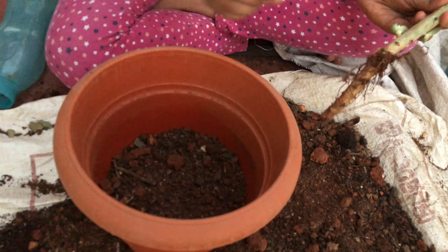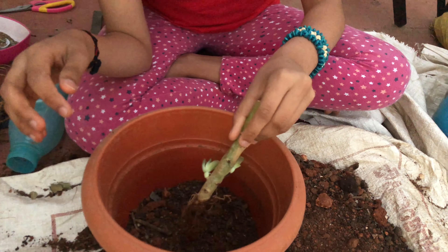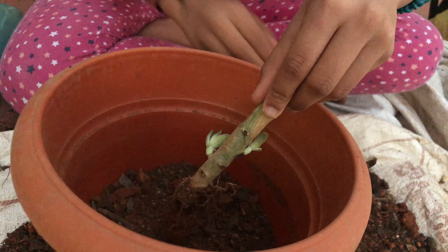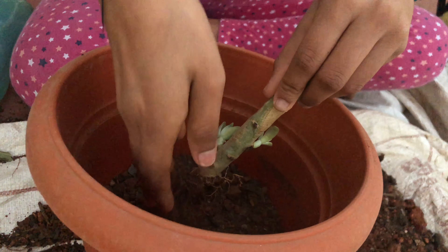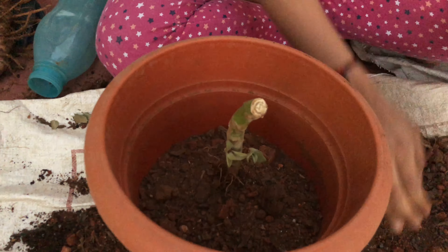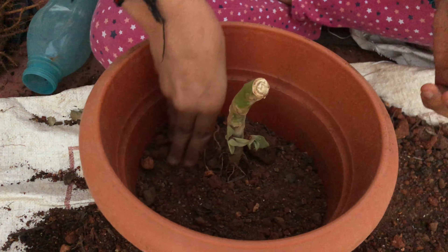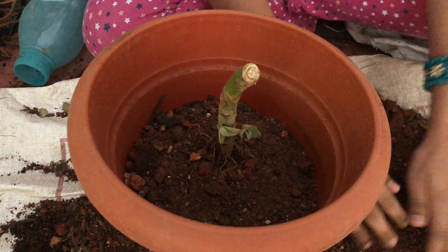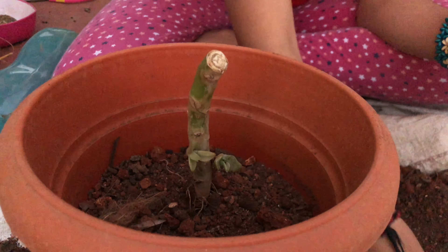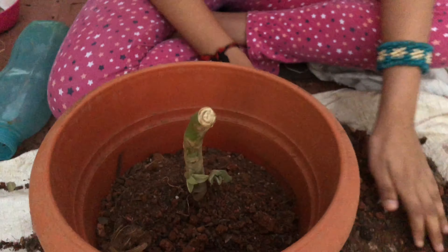This much soil is enough. Now I need to fill again up to here. I'm going to keep the plant gently because it should not affect the roots. My hand is small so it won't go in more. It's standing straight now so I don't need to hold it. Put the pot mix just until the roots are covered — you don't need to put more because then the plant will die.